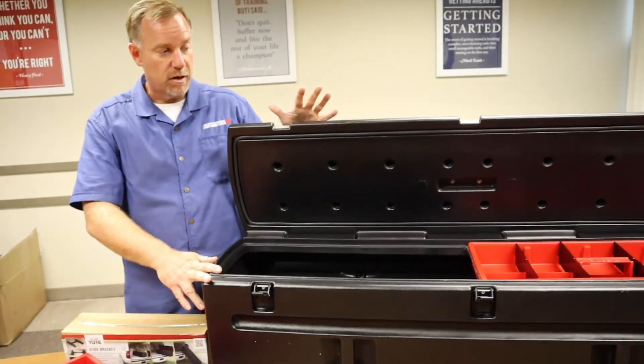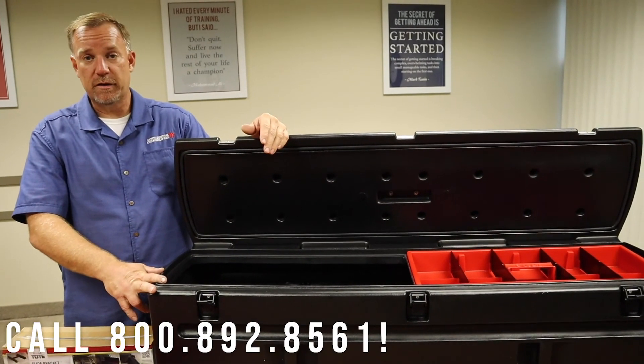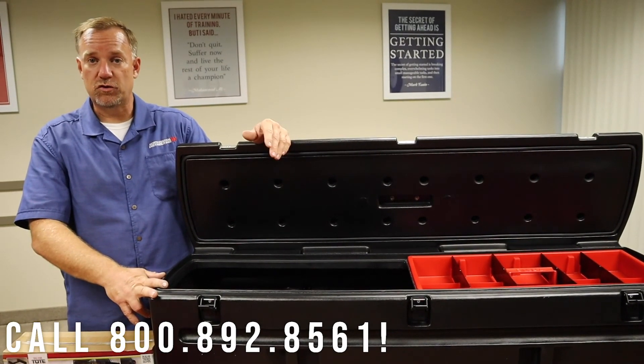So that is the DUHA tote. Made in the USA right here in Minnesota — a high-grade product from DUHA available at North Central Distributing. Thank you.